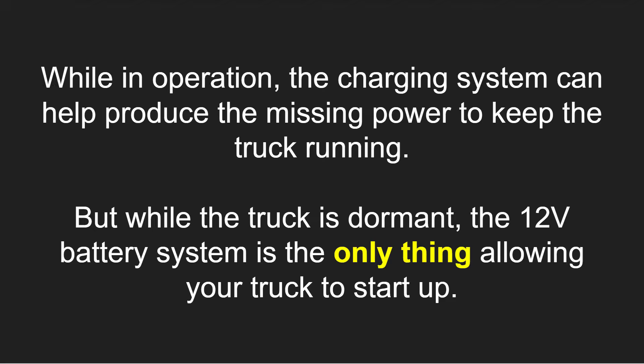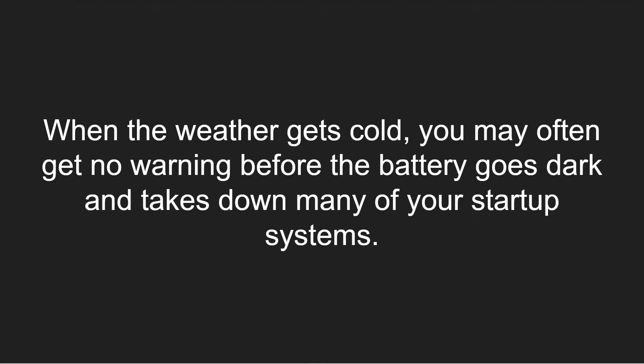If you have a weak battery, you can get a jump start, and if you have a satisfactory charging system, you can drive indefinitely as long as you keep the engine going, as the charging system will help produce that power. But while the truck is dormant, the 12-volt battery system is the only thing allowing your truck to start up. When the weather gets cold, you may often get no warning before the battery goes dark and takes down many of your startup systems.